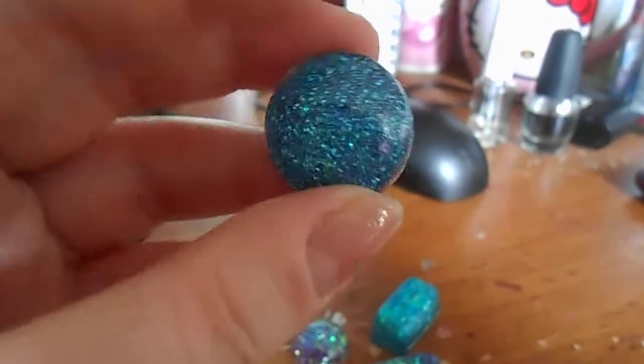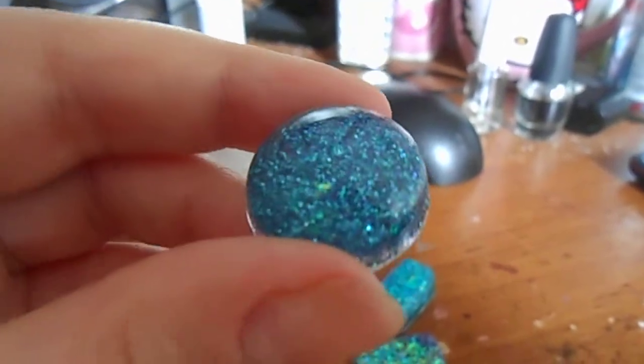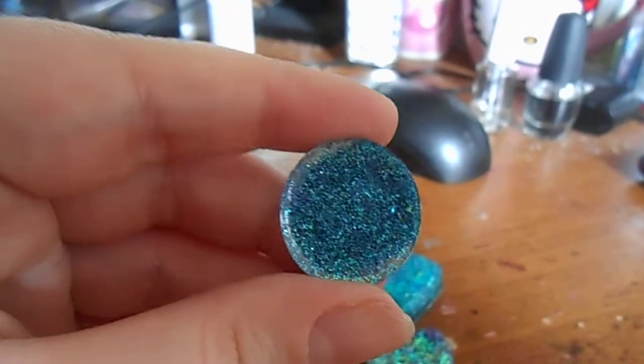I have this piece here. It's going to be a ring. The back looks like that.